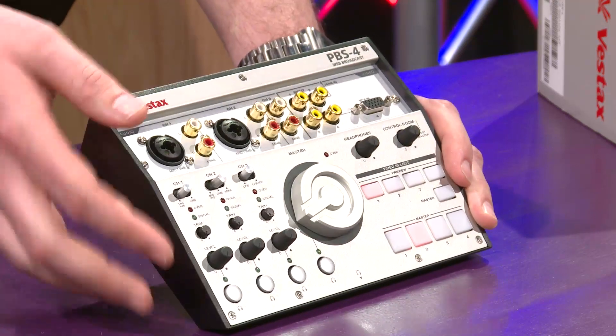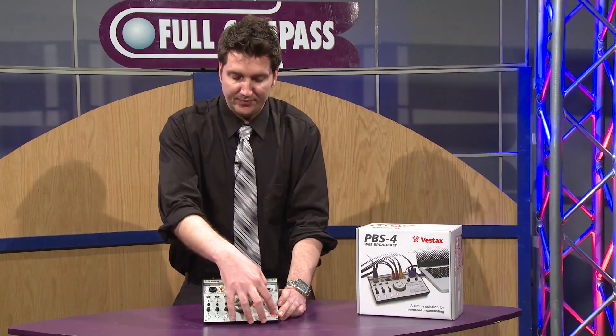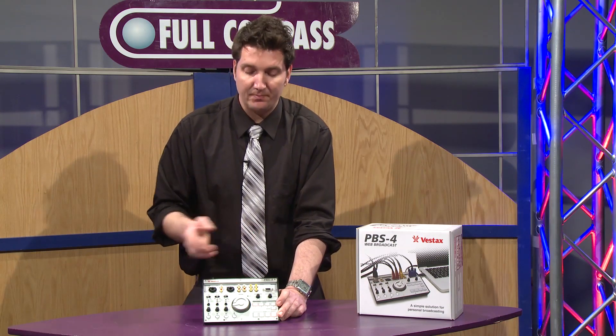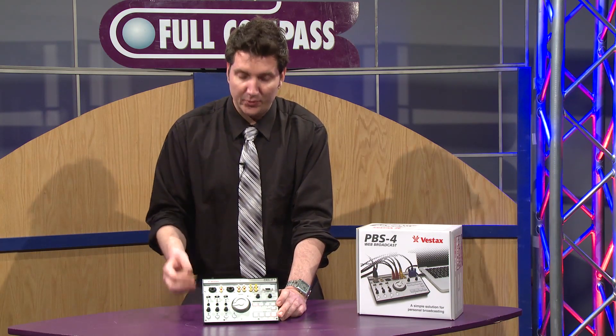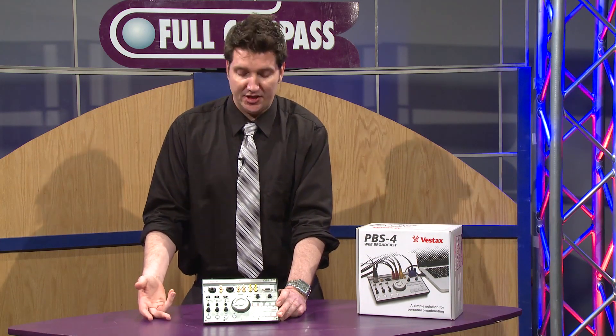The other side of the controller is our video selector system. The big buttons on the bottom are the camera selectors, your video input selectors, which can be found on the front and rear, and which offer coaxial input, VGA input, and HDMI input.